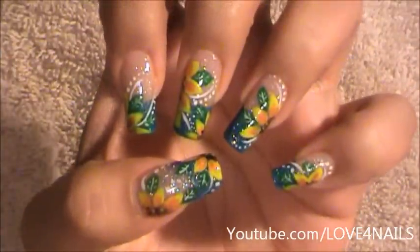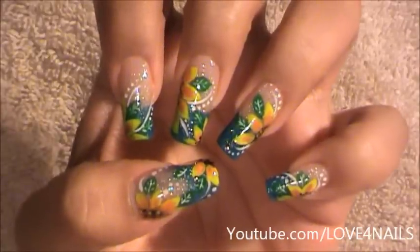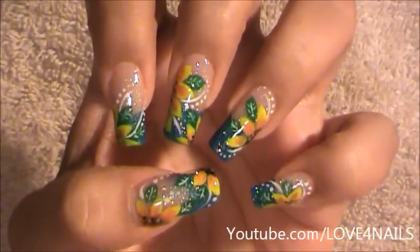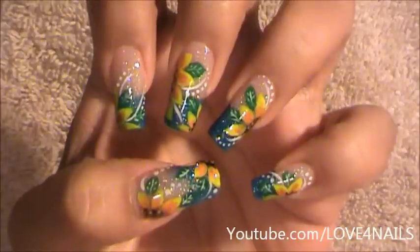And that's it. That's how you're going to get this nail art design done. I hope you guys enjoyed this tutorial and try out this nail art using your favorite colors. Be safe and I'll see you next time. Bye.